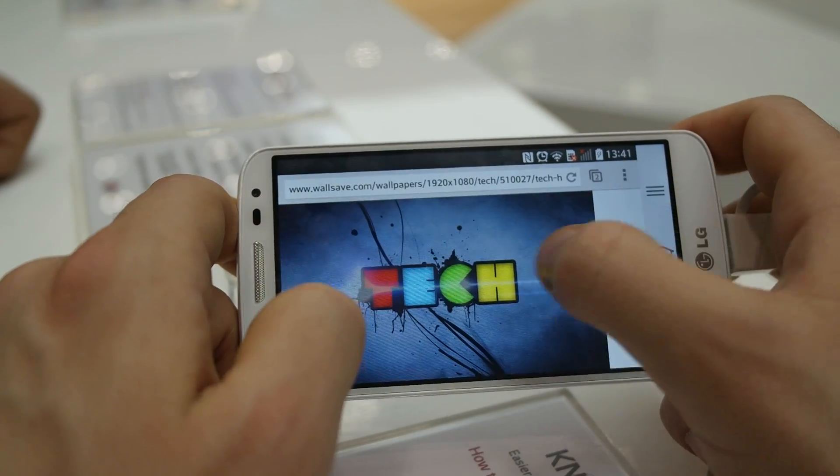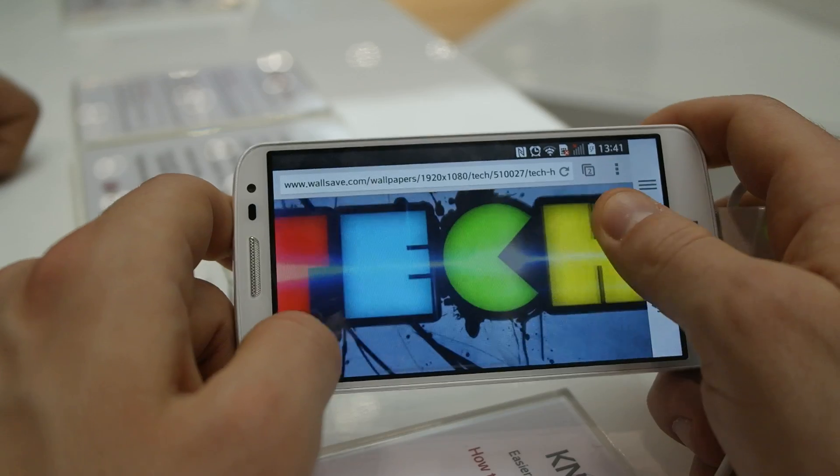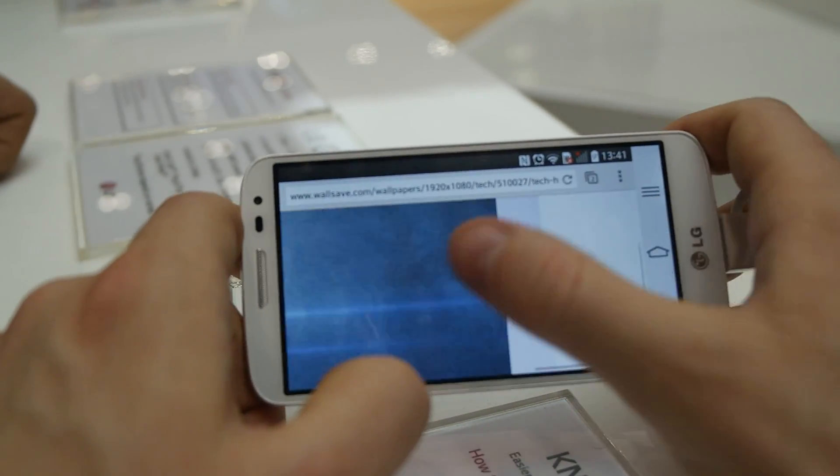I'll open the image and try to zoom in. The colors are good, I think.